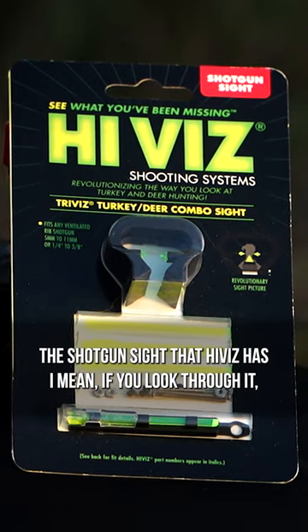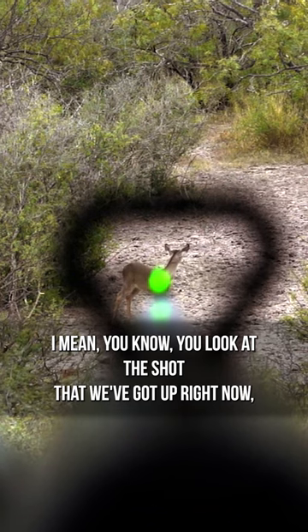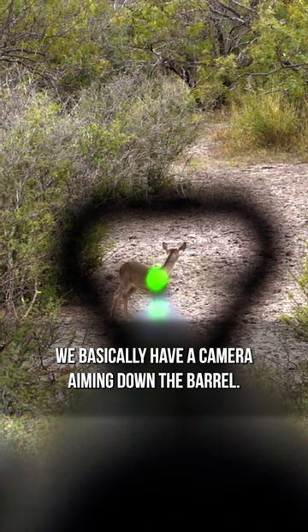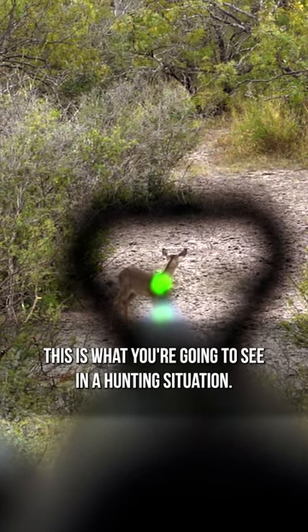The shotgun sight that Hi-Viz has — if you look through it, you can look at the shot we've got up right now. We basically have a camera aiming down the barrel. This is what you're going to see in a hunting situation.